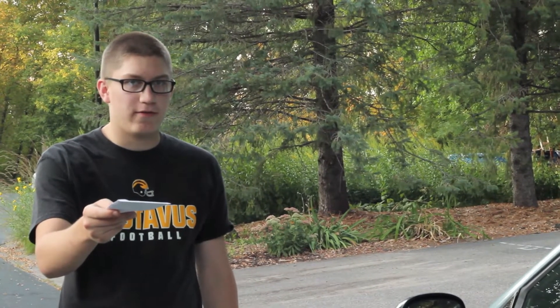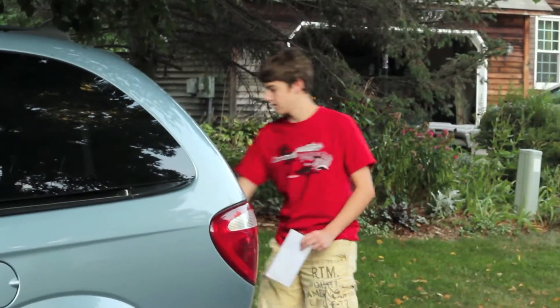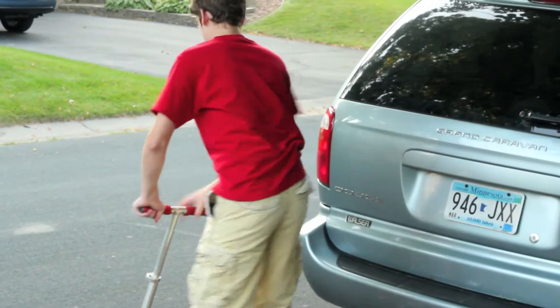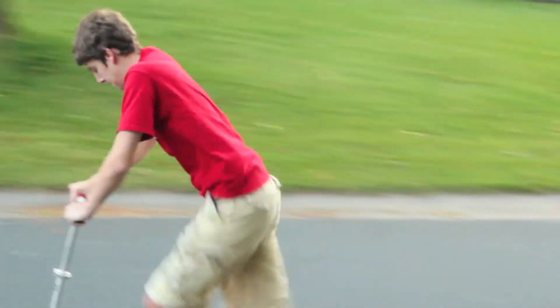I need you to deliver this across town. You know where. I got it, boss. I got it.